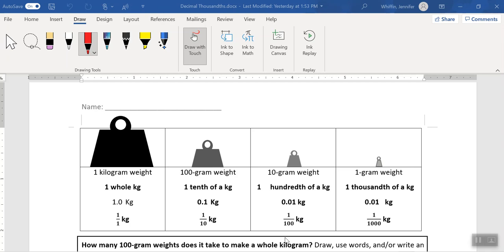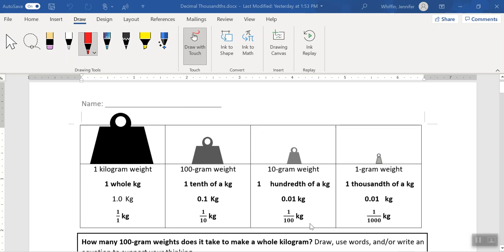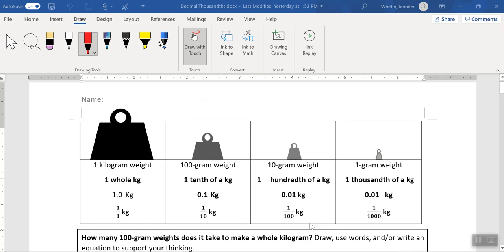Hi there everyone. Today we're going to check out how thousands relate to grams and kilograms, and we'll use this worksheet as a guide. This can be a good way to check your work. What I would do is go through this worksheet first on your own, see if you can make sense of it, and when you're stuck you can come to the video to see what you might do to tackle it. If you're finished your worksheet, you can use it to check.